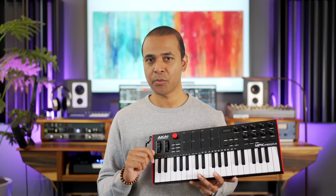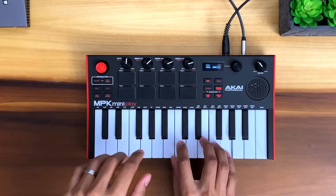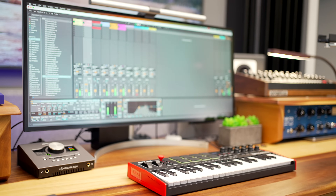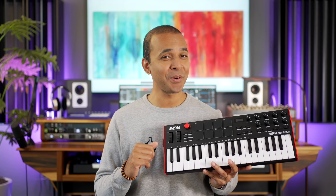Now let's get something out of the way first. This is a controller only, unlike Akai's MPK Play keyboard which has onboard sounds. This does not, so you'll need to connect it to a computer or a hardware synth to play sounds.